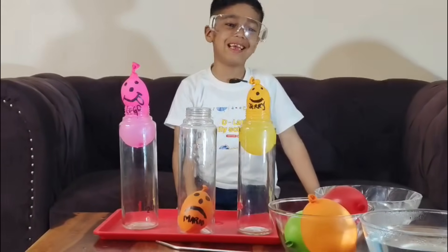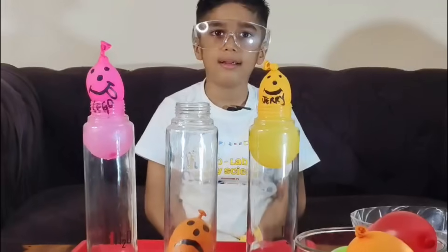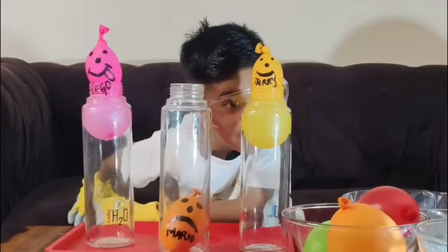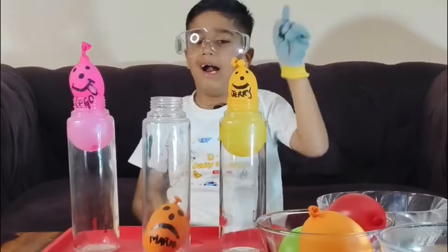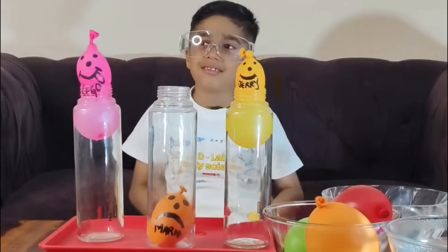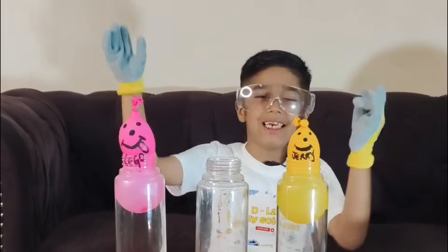Mario looks really sad. We have to get him out. Let's keep observing — they are coming down. Are you going to win or you? I think this race is very exciting. My team is on Jerry and I think Lego is very lazy.